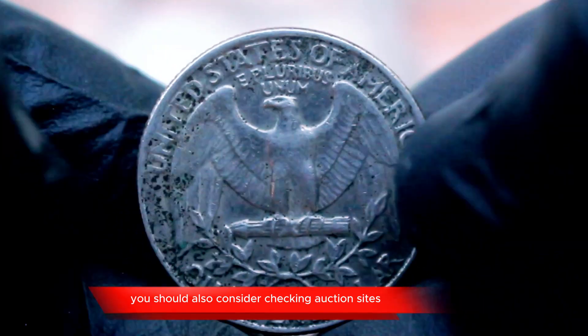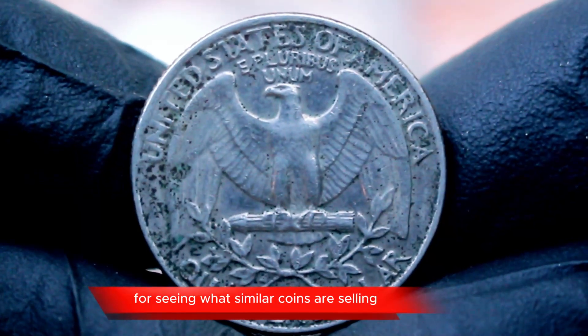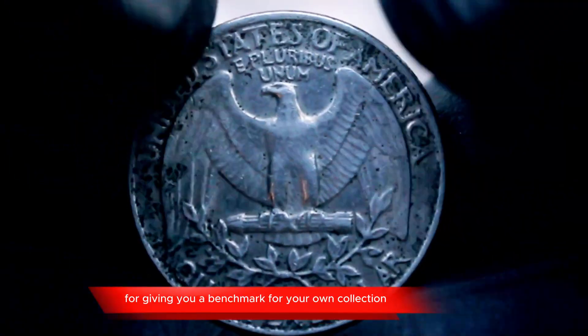You should also consider checking auction sites or coin dealers to get a sense of the current market. Websites like eBay are great resources for seeing what similar coins are selling for, giving you a benchmark for your own collection.